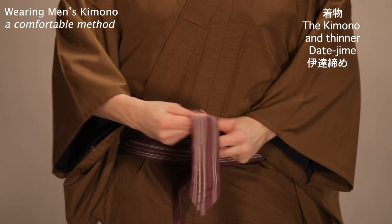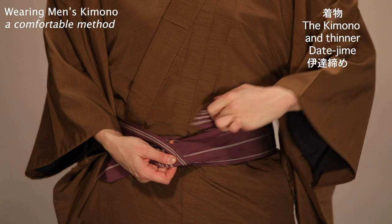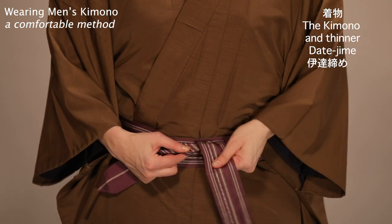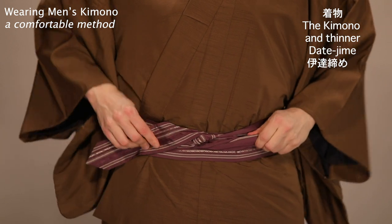Just as before, wrap twice, twist, and tuck.